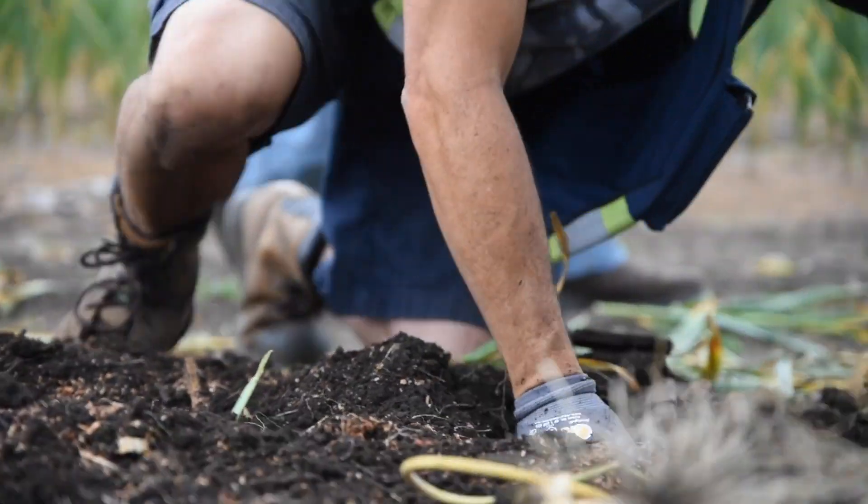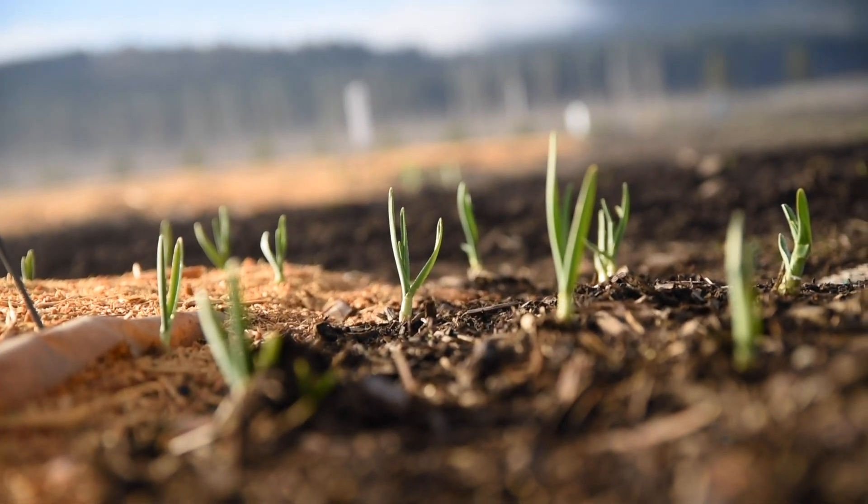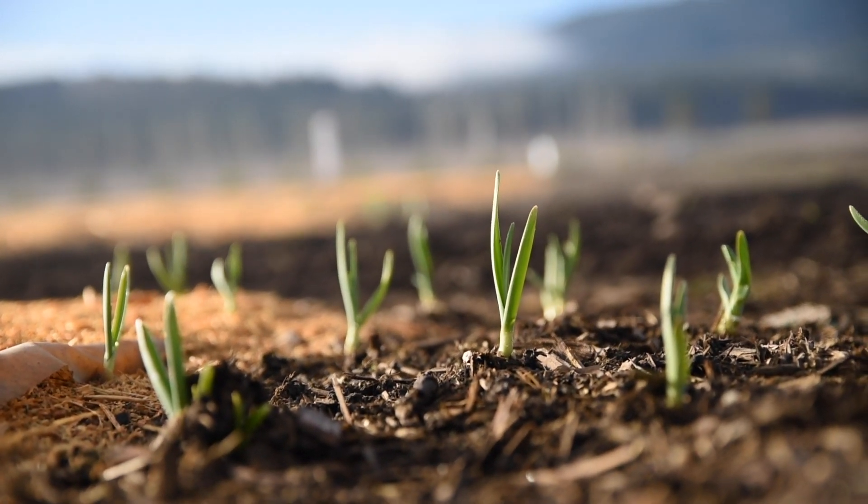Those times are changing. The idea that cover crops compete with your cash crop for water and nutrients is exactly the opposite of what we are learning to be true.